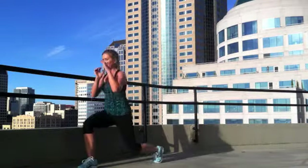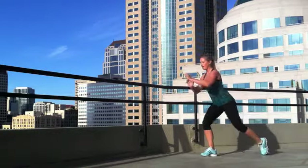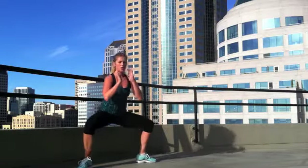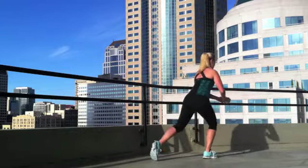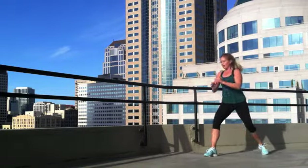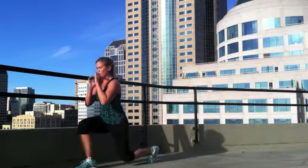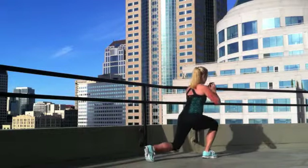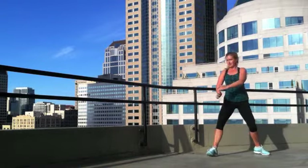So the back of the legs here, then that plié is hitting those inner thighs. And ladies, everybody loves to work their inner thighs. Don't forget when you're doing those lunges, you want to press the weight through the heels to step up. When you press through the heels, you really hit the back of the legs and the glutes.